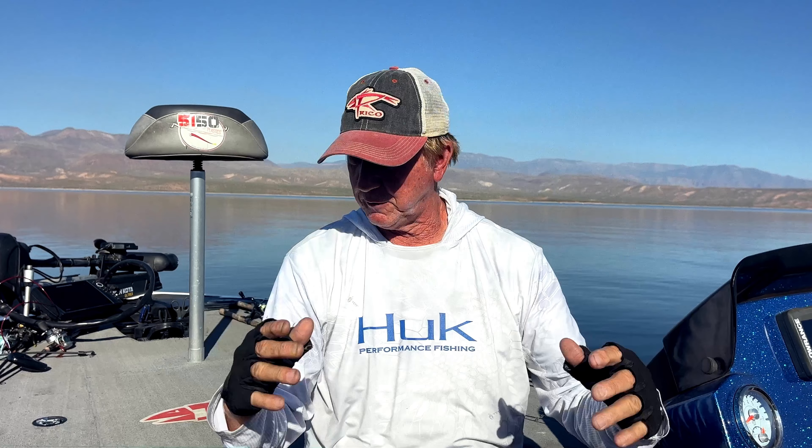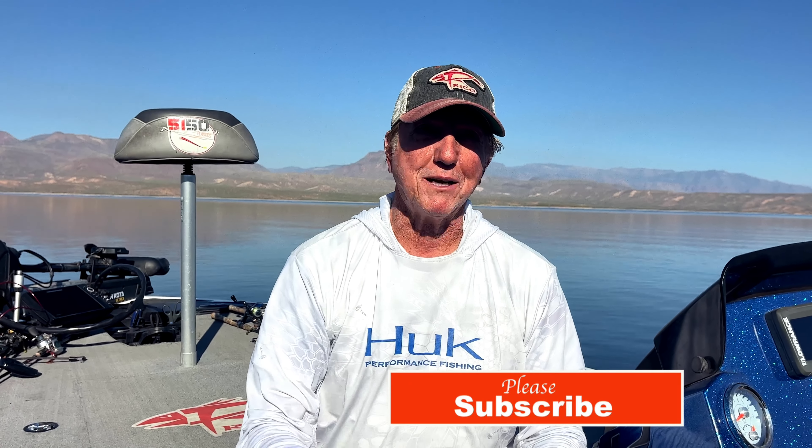We caught quite a few nice-sized fish on the steep rocky banks and points. Come on out and give it a try. Thanks for subscribing and thanks for watching — you've been watching Gary Stem fishing in Arizona.